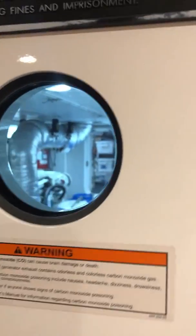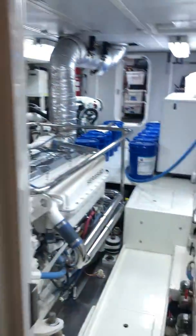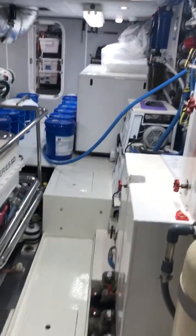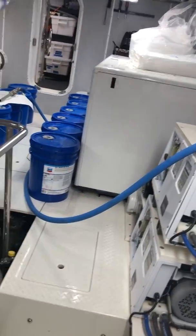We have a nice little window we can check out to make sure nothing's on fire in there before we go in. This is the N76 engine room.